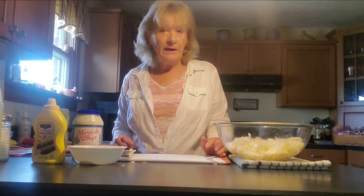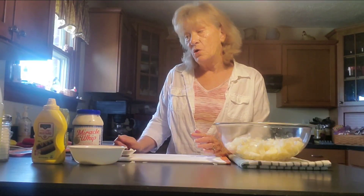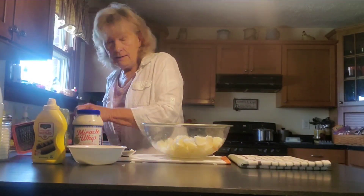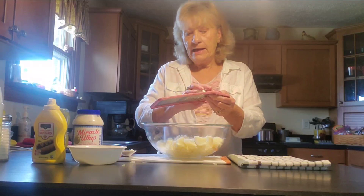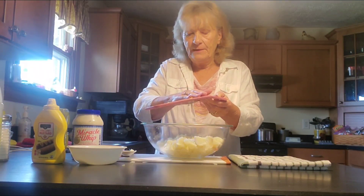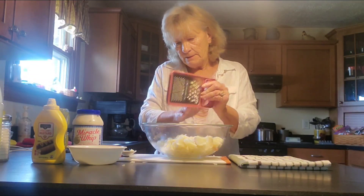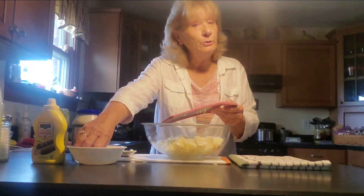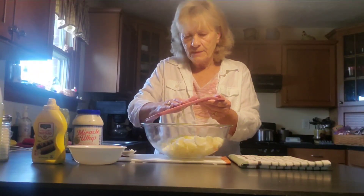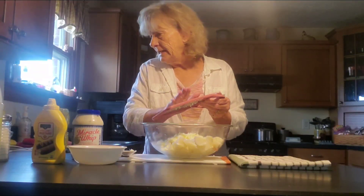Now I'm going to take an egg and I'm just going to shred that up, grate that up. Watch your fingers when you do this. I'm using two eggs. Just like that.